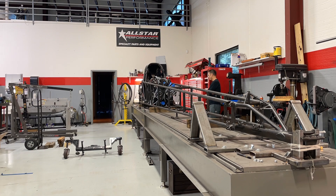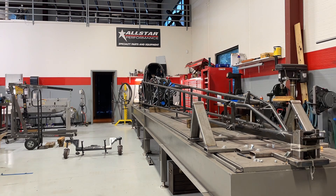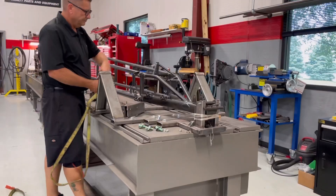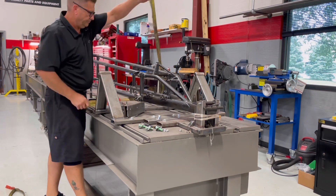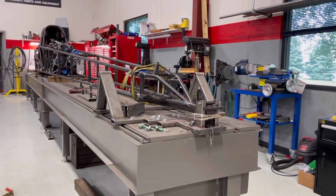The wing needs to be a certain amount off the ground — the front wing I'm talking about. And it's also got to be a specific location away from the spindles. When you're working with different manufacturers of cars and you're trying to put front ends on them, none of these things really have the same location.